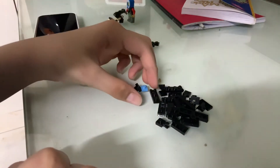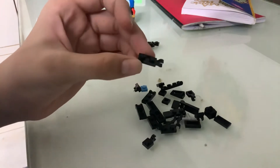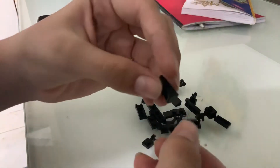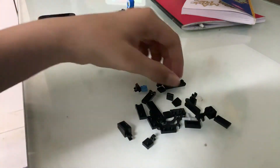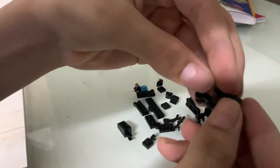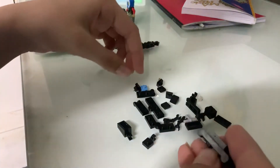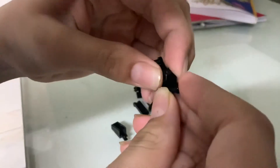So to start with, we're gonna first take this piece right here — a one by two clip. We'll take this triangle piece and place it facing backwards right here. Then we're gonna take this piece — it has like two sides on top. Let's flip it around. Take it one by two and place it at the bottom over there.